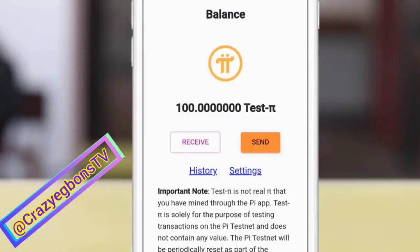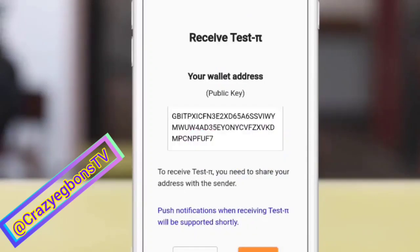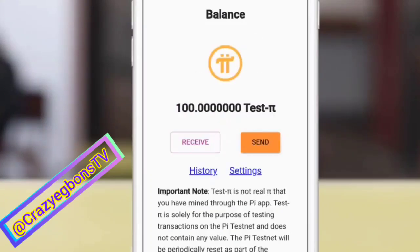You have your history where you can always check all the transactions going on in your Pi page. You can always refill the 100 Pi when it's exhausted. Here is your wallet key or your public key, if you want to send or receive. You can copy and save it anywhere — it's a public key, so it's not discreet.